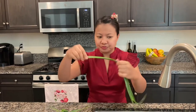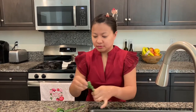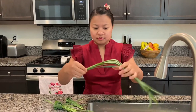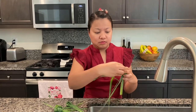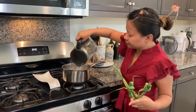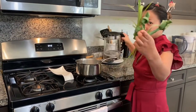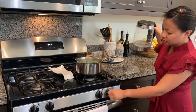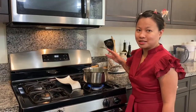Smells so good! Then let's put this in our pan with water in here, and pour the pan to here. All right guys, so now let's wait for five to ten minutes.